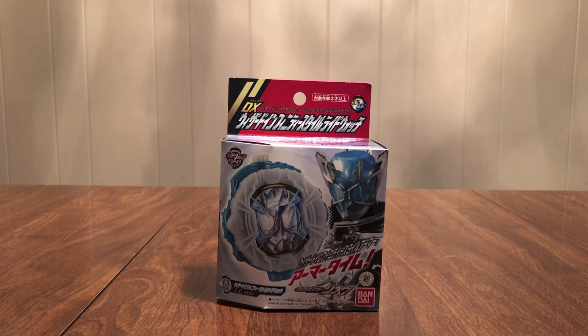Hello YouTube, Gentleman2005 here with a review of the Kamen Rider G.O.D.X. Wizard Infinity Style Ride Watch. We now have our next group of Final Form Watches. We're going backwards — we're now up to Wizard Infinity.